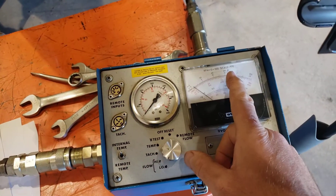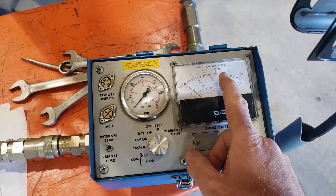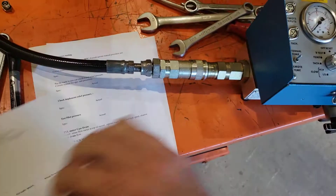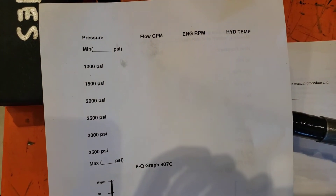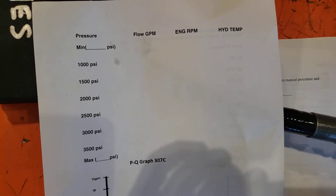We should see about 36 gallons per minute on the flow meter, which may drop a little as the oil warms up. We'll start with the load valve wide open. The procedure is to record the flow, engine RPM, and hydraulic system temperature at eight different system pressures.